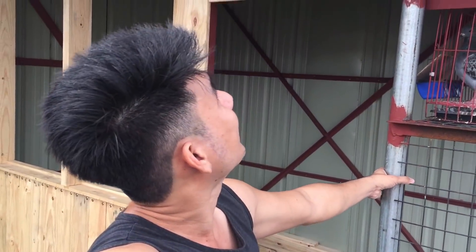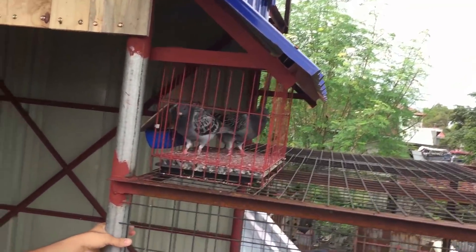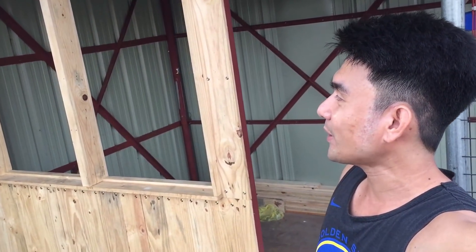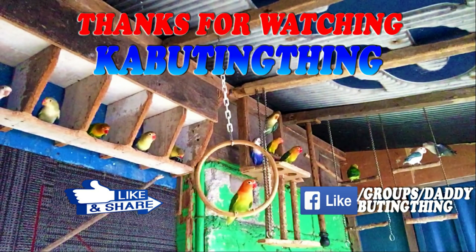Halos patapos na yung dream loft natin — mga 60% patapos na, konti na lang at pwede na nating gamitin. Hindi magiging posible lahat ito kundi dahil sa biyaya ng Panginoon at sa walang sawang suporta ninyo sa ating YouTube channel. Maraming maraming salamat din sa pinakabay itong tatang na si R415 — maraming salamat po. Konting fees na lang, konting budget na lang, matatapos na yung dream loft natin. Kung gusto ninyong mag-loft visit at magpa-feature dito sa loft nating parang resto grill, pwede yun. Like, share, subscribe — ingat mga kabutingting!